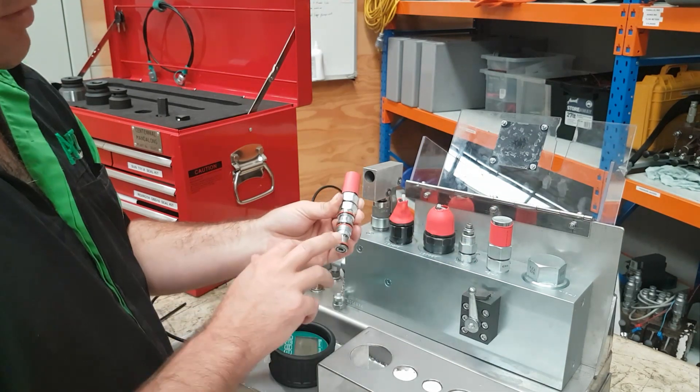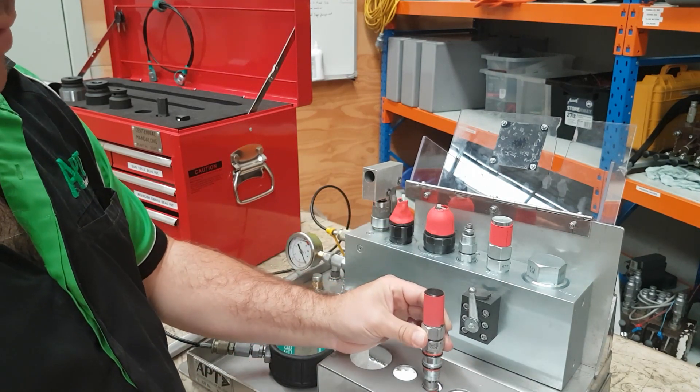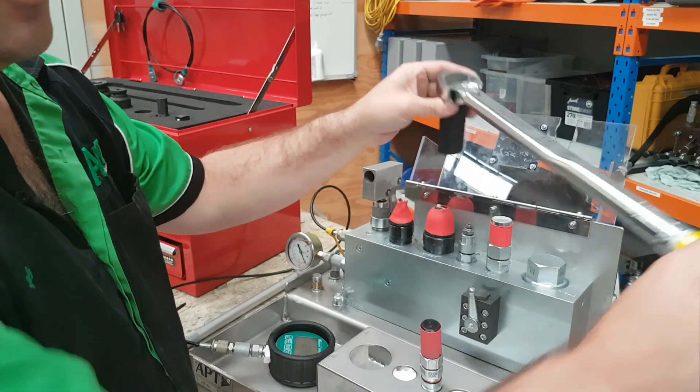Before we install the valve in we check each of the seals to make sure there's no damage. We also check that the cartridge is clean. When we install it we put it in and we use our torque wrench to make sure that it's torqued up to the appropriate torque.